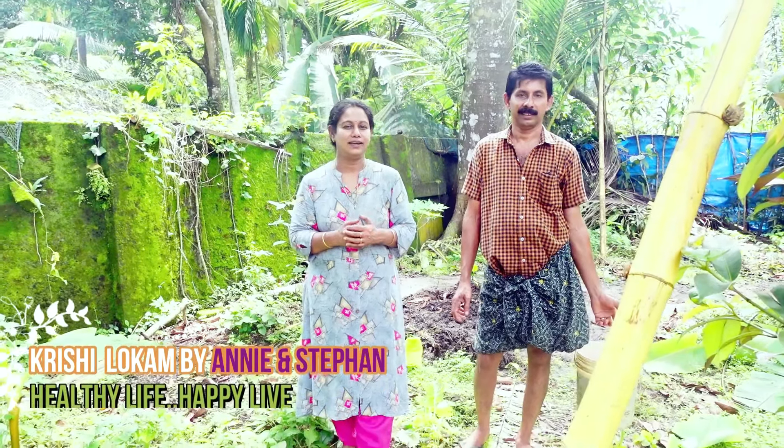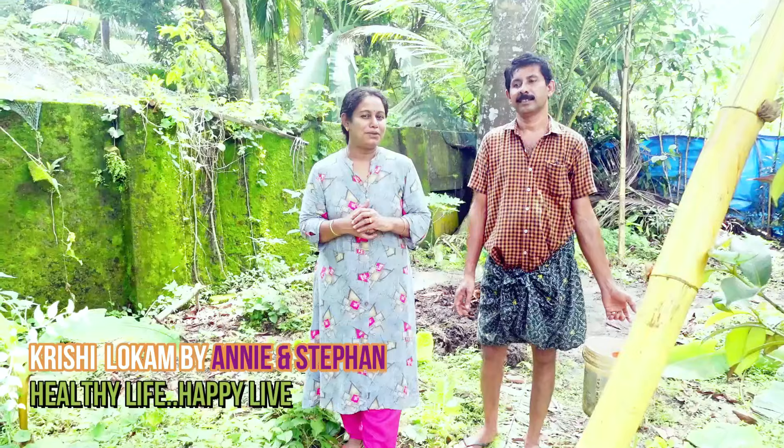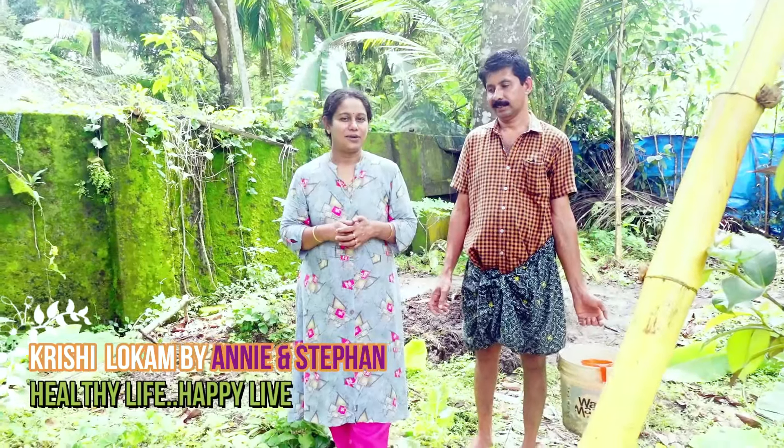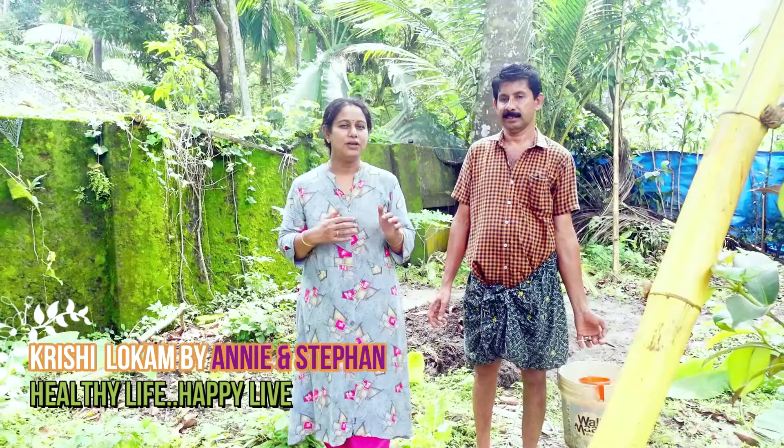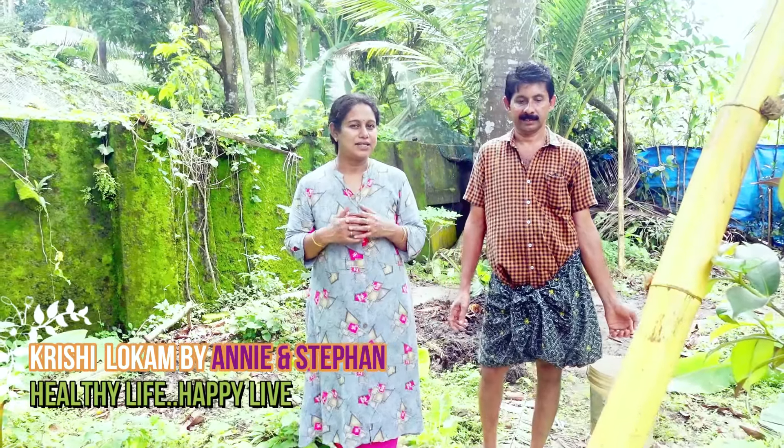Hello everyone, I have a new video. We are in the village of Kishlava, where we already have a lot of people here. We will take care of this internet so we will print them. We can also do a lot of things. We will start planting trees here.